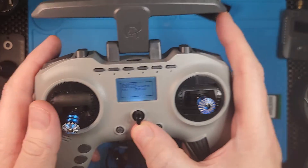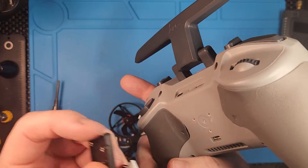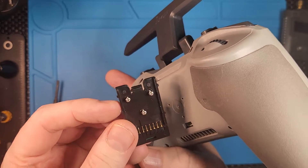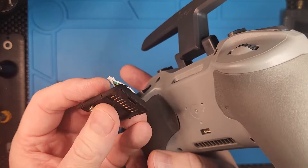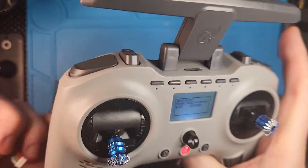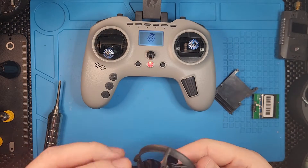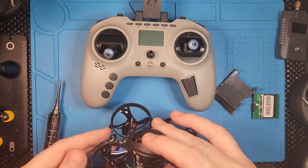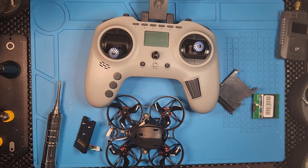I think we can generally throw the old module away, but I'm going to keep it as a backup in case I ever want to fly FrSky. I did buy a FrSky external module in case I want to use it with this controller. I'll share all the links in the description in case you want to do the same thing. I hope this was useful — please let me know if you have any comments, and thank you for watching. Have a good one.